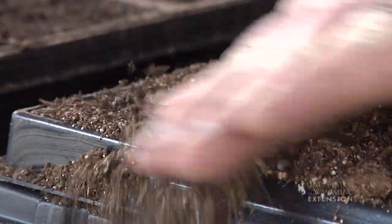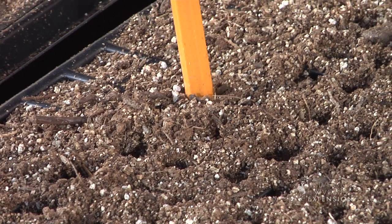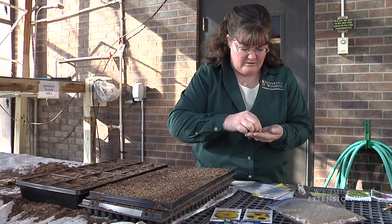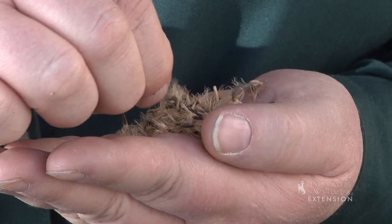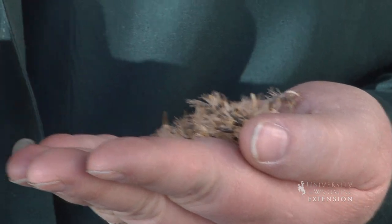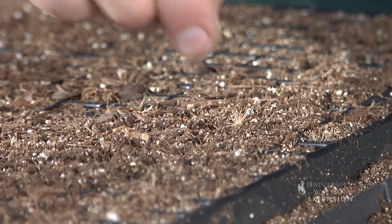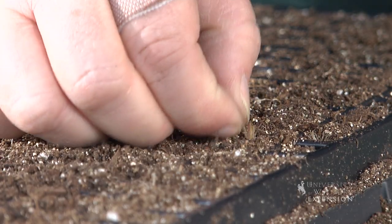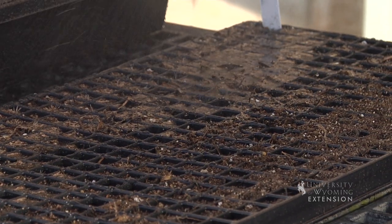These are actually a fairly small seed, so I've already made little holes in the soil so I can poke the seed right into the middle of each cell. Once we get the seeds in the tray, we'll want to make sure that we water gently so that we don't wash the soil and the seed out of the tray, and then place it in a bright sunny window for those seeds to germinate.